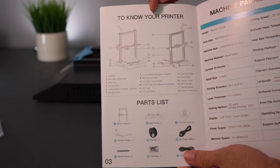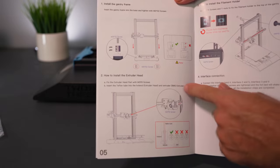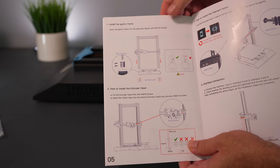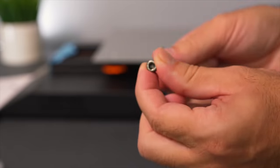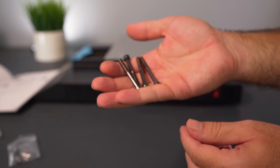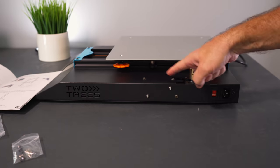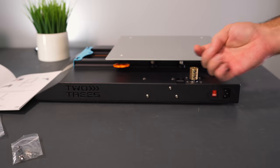Let's open the manual. Step one is putting the main gantry on the base and connecting the Z motor couplers to the Z rods, requiring four M5x50 bolts. By the way, I've noticed all the bolts on this printer appear to be high-grade — they have stampings showing the bolt grade. The hardware on this printer seems to be much better quality than usual.